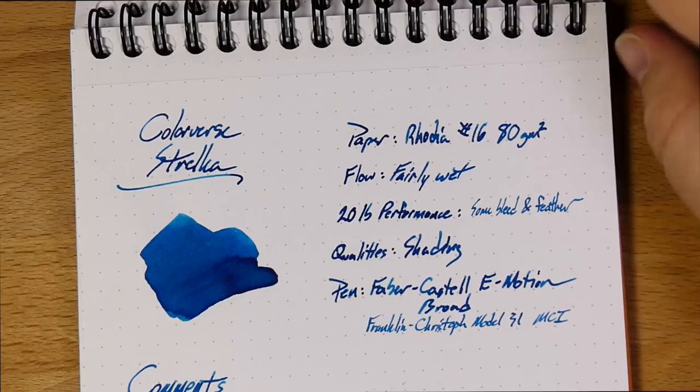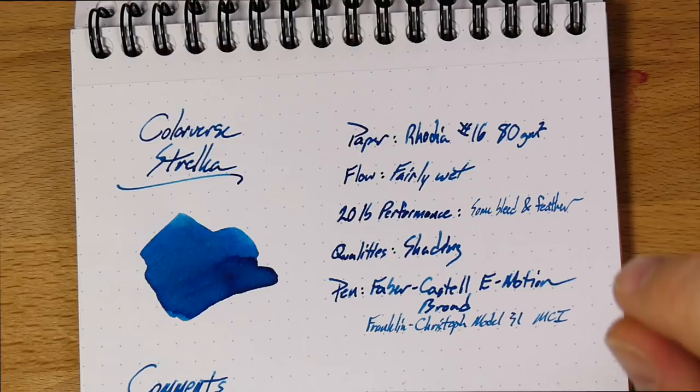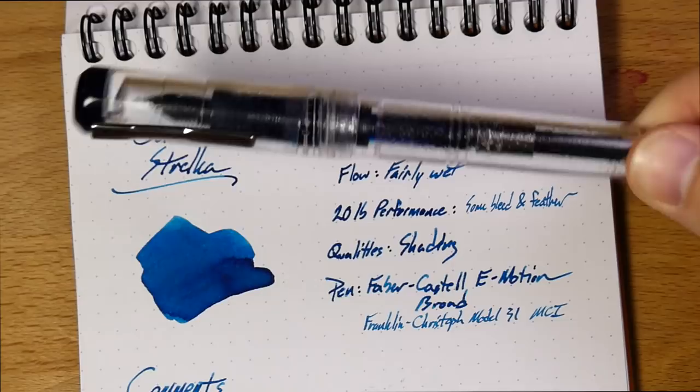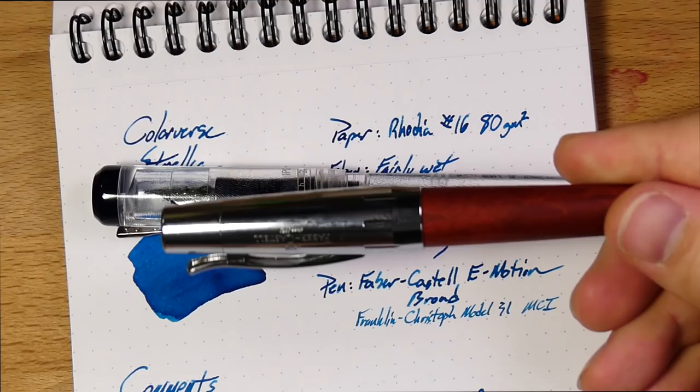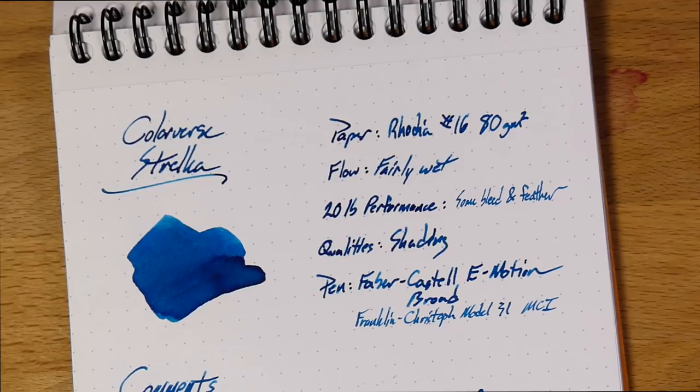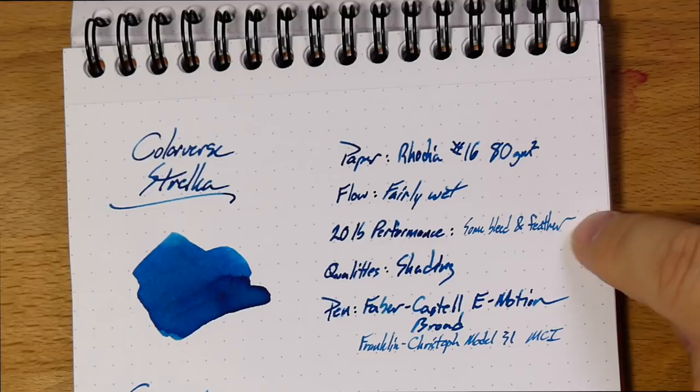This is what it looks like — it is kind of a nice medium. It's on the turquoise side of blue, but it's not quite a turquoise; it's still a blue, I think. I had this in two pens: a Frank McChristophe Model 31 Italian Ice with a medium cursive italic, and a Faber-Castell E-Motion with a big broad nib. The broad nib is much wetter than the medium cursive italic, so you'll see very different colors coming through with this ink. You can probably tell which pen I was writing with when I did which part.